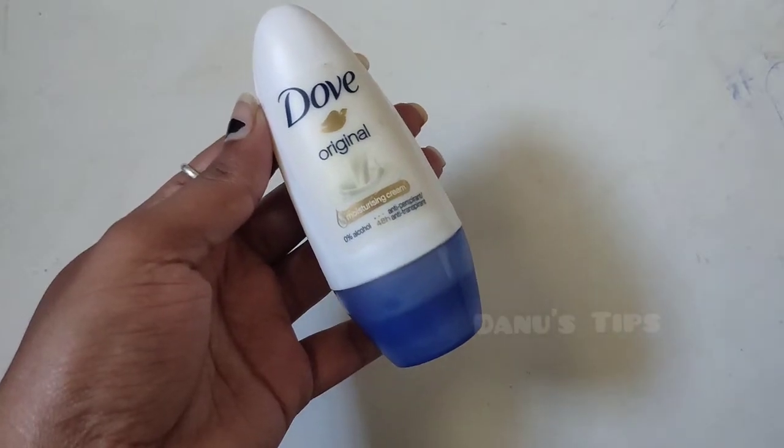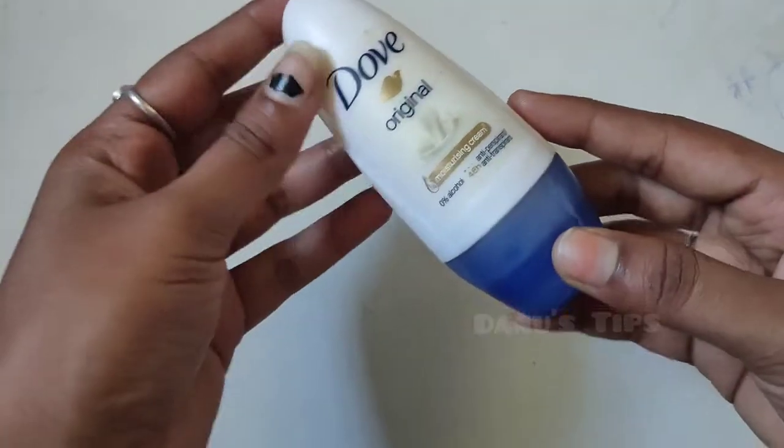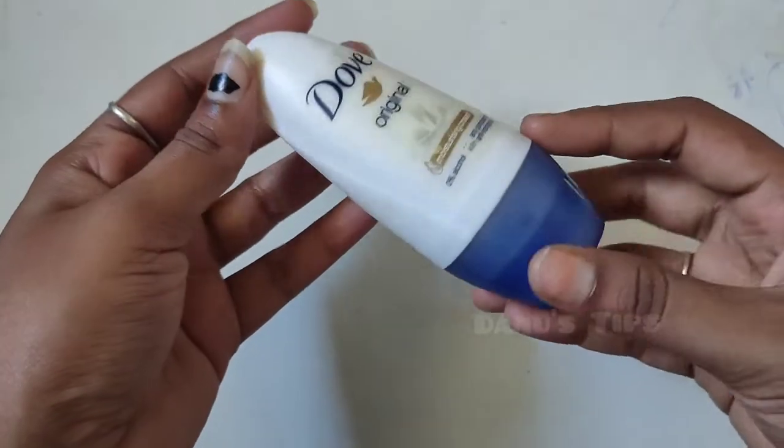Hi friends! Welcome to Thanos Tips! We are going to talk about DOW Under Arm Protection.